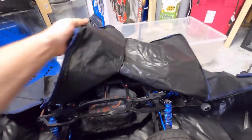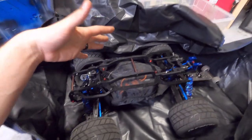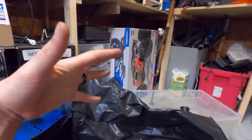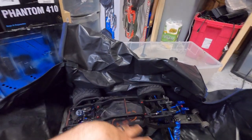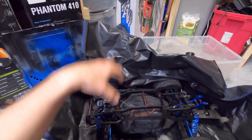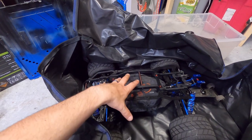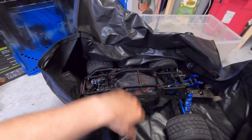Just to let you know what you're supposed to do — you're actually supposed to put your box, the bottom part of the box the truck came in, into the bag. What that does is give the bag a little bit of stability, and then you put your truck inside the box. That's the idea behind it. You can definitely do that with 1/8 scale; with 1/10 scale probably not, but with 1/8 scale that's what you do.